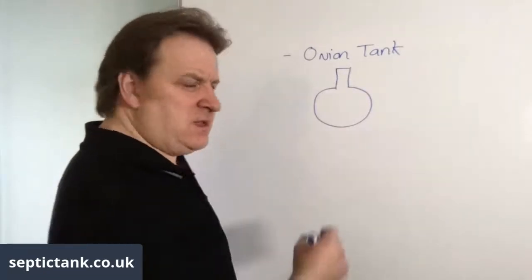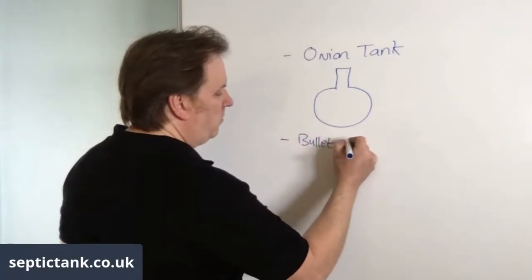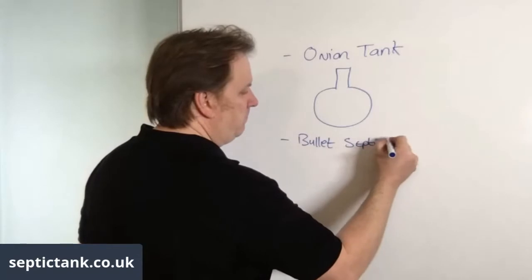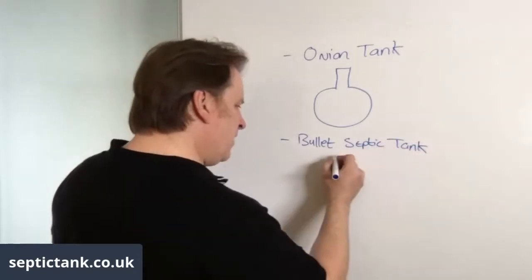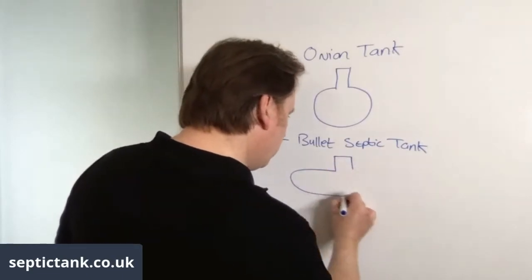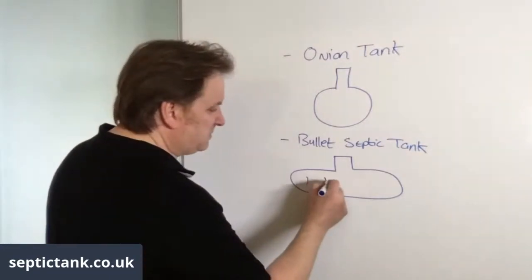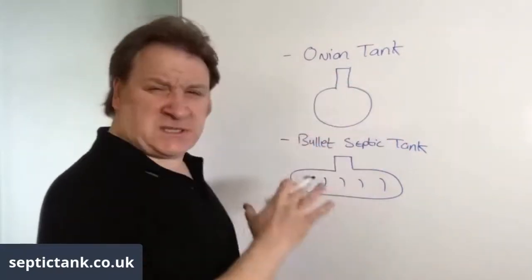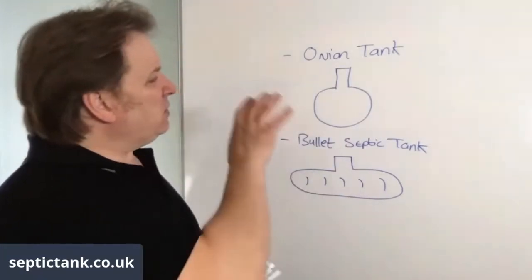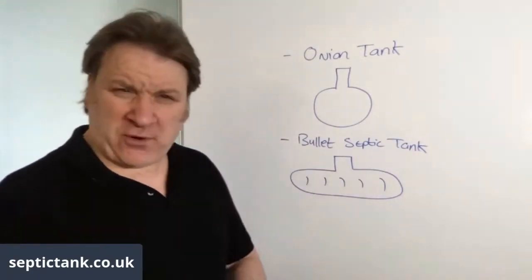The second tank is called a bullet septic tank — they call it a bullet because they look like a bullet and they've got strong ribs on them. So those are the two types of septic tanks you'll come across on the UK market.